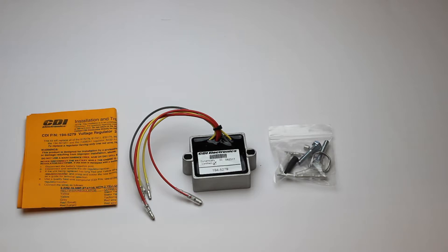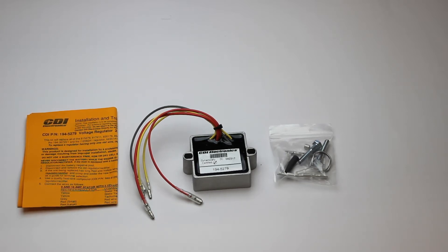This part is a stocking item and is usually available for immediate shipment. We always show the availability and the price on our website. See the link below the video for a direct link to the product on our site. This part is covered by CDI's excellent warranty.